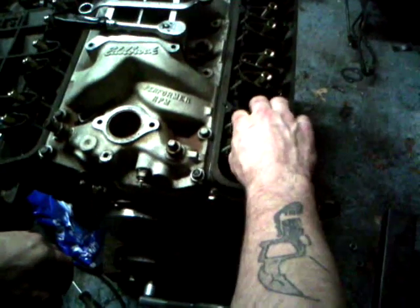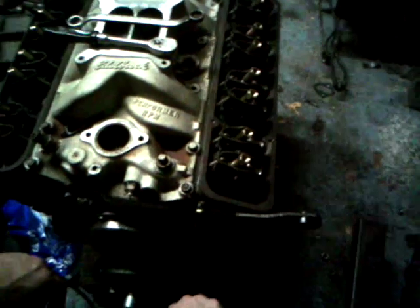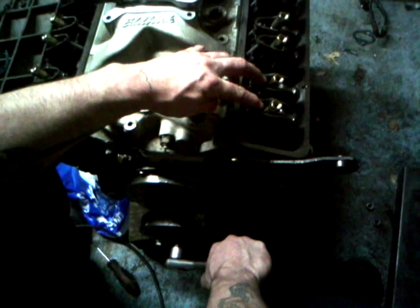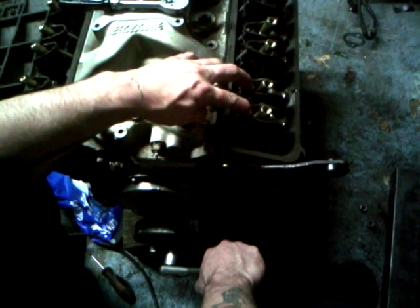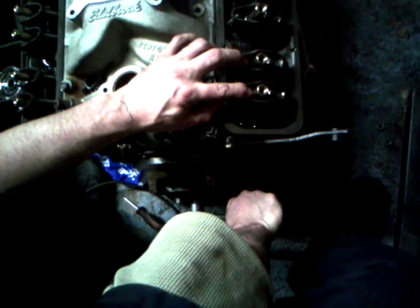Now since my rocker arms are loose because I just put this thing together, I like to hold the rocker arms down and the pushrods down while I turn the engine clockwise from the front, which is the way the engine turns when it's running.